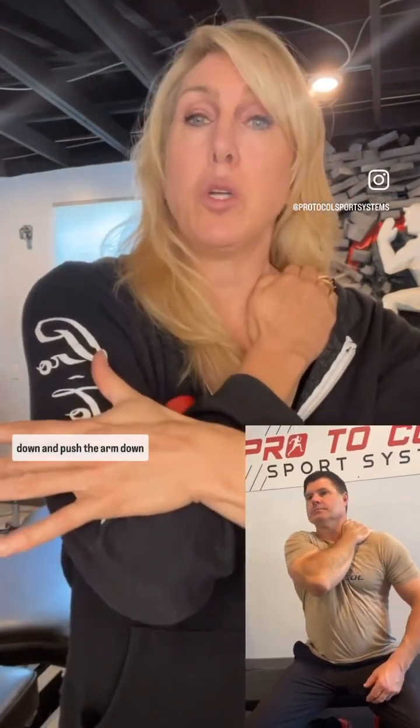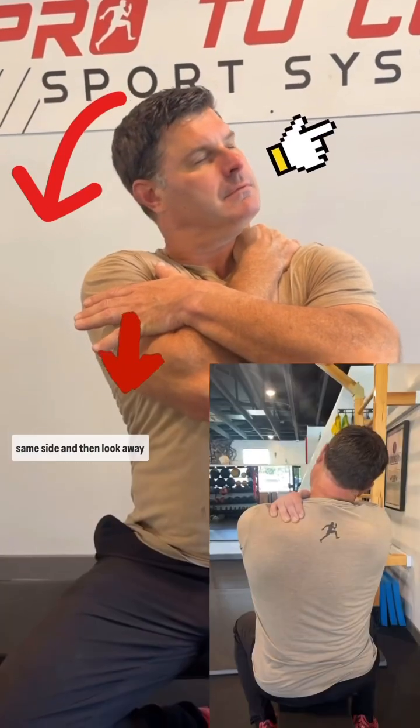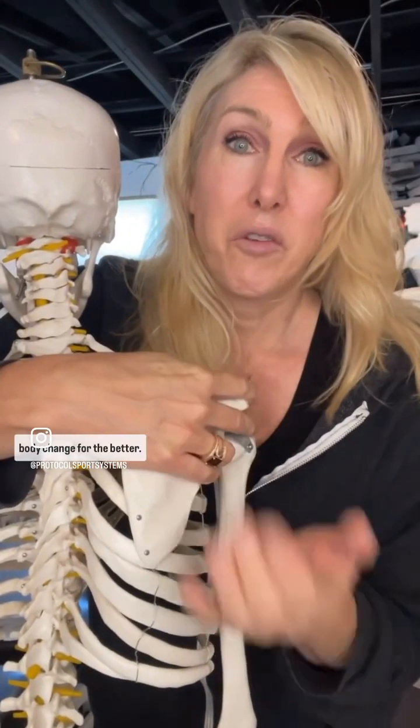Grab on very tightly up there and pull as hard as you can down, pushing the arm down into your body. From there, rotate your nose towards the same side and then look away. You'll feel the joint actually start to move a little bit — and watch your body change for the better.